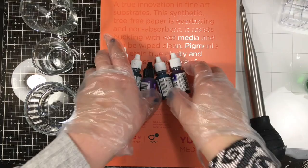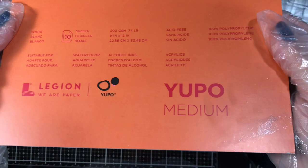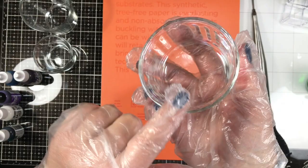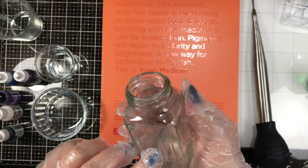I'm using a couple of different alcohol inks here — some Pinatas and the Adirondack alcohol ink by Tim Holtz. I don't use all the inks you see on screen, just a couple of them. I'm also using some medium-weight Yupo paper that I had in my stash. I'm using gloves to protect my fingers, and here are a variety of glass dishes, bowls, votives, a juice glass, and a spice jar that I'm using to create the bubble-type effect.